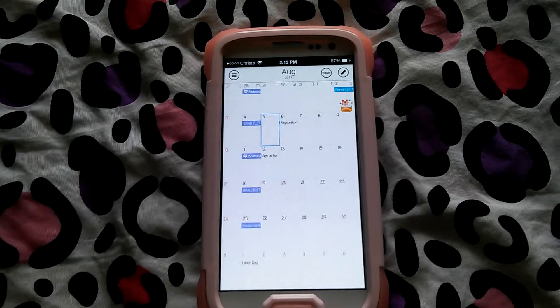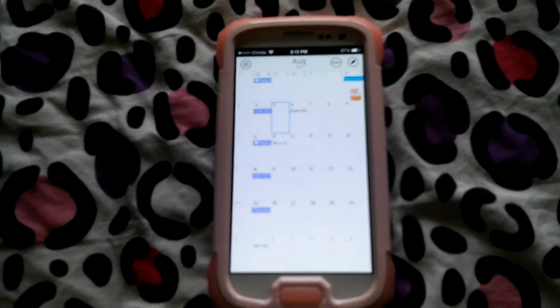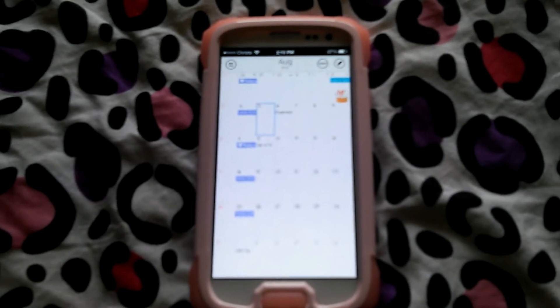Welcome back to my channel. Today I'm filming a video about an alternative to your regular stock calendar app that comes on your phone.